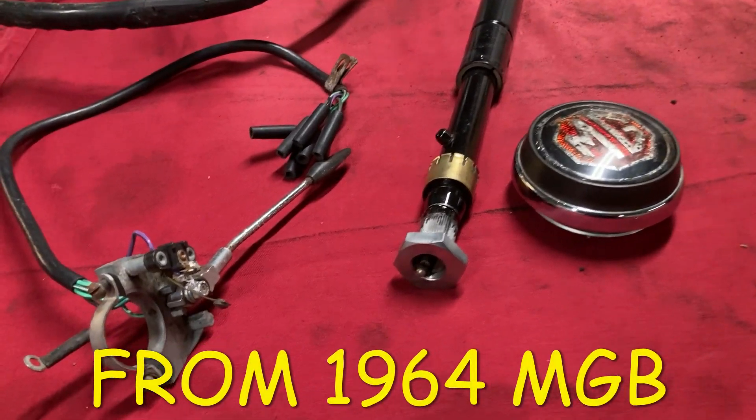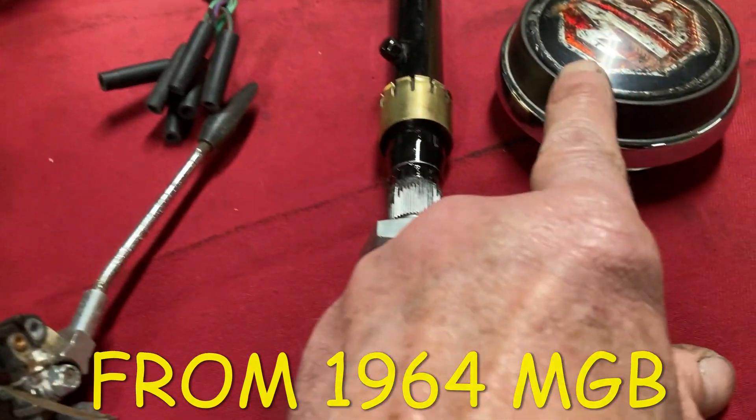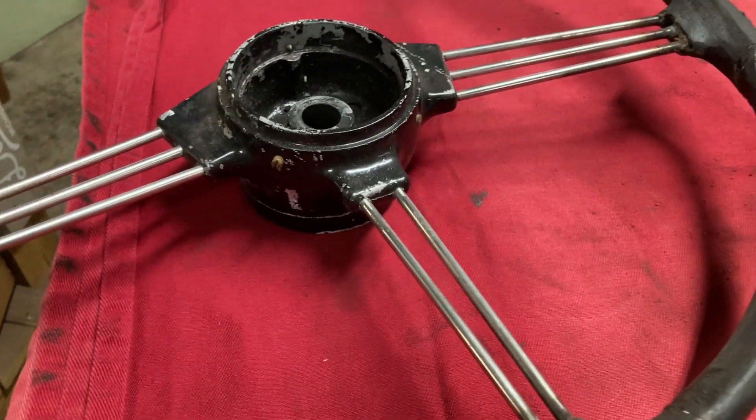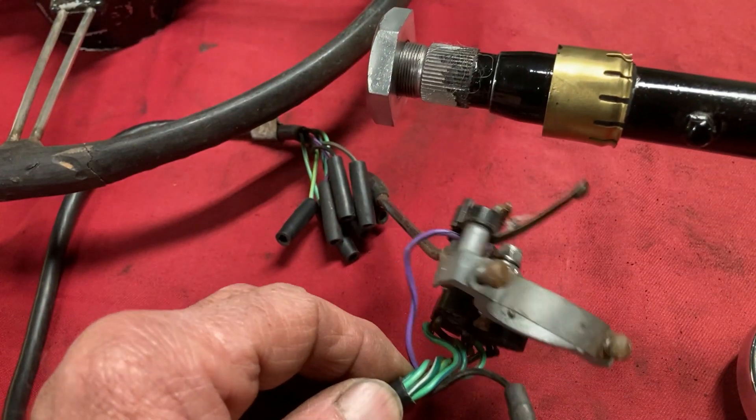Now let's look at the steering column. These are the components of my 1964 MG that is in restoration. We have the horn button, the steering column, the wiring, and of course the steering wheel. This steering column is 60 years old, but the principle is the same.